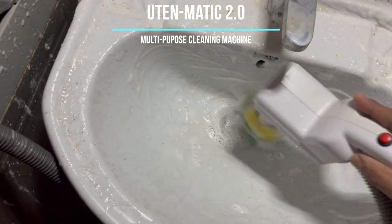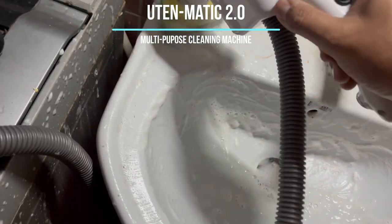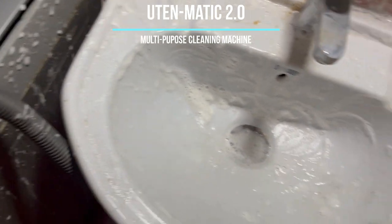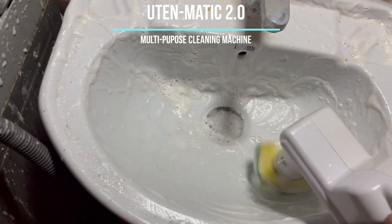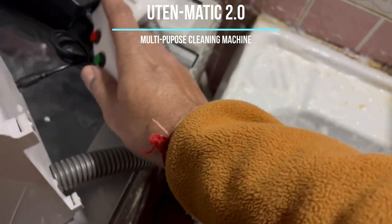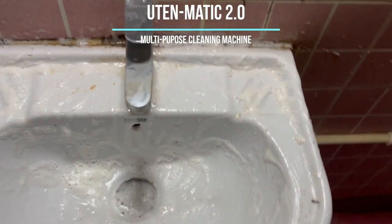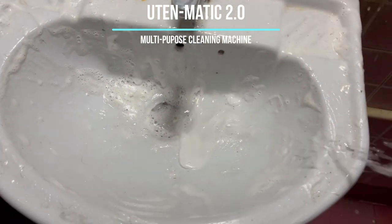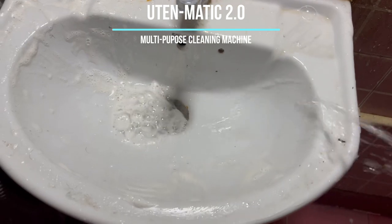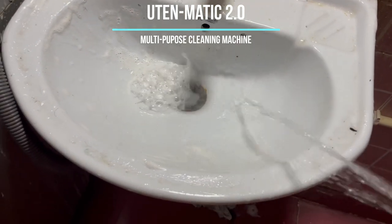So, let's get started. If you have put a connector here, you can get water from the machine, otherwise you can get extra water.